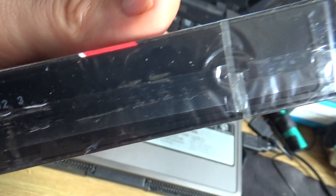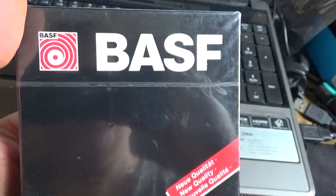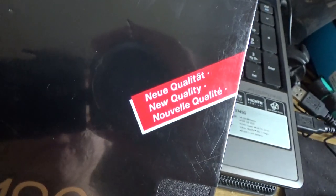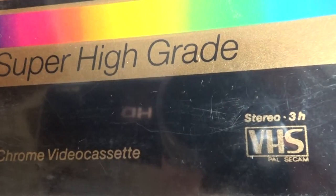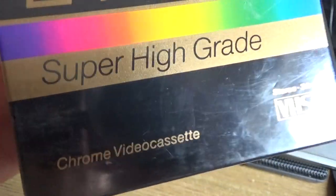Also I have brand new bias tapes. I don't know — maybe you want me to unbox one of them, but I don't want to unbox it. Stereo, three-hour Chrome video cassette.